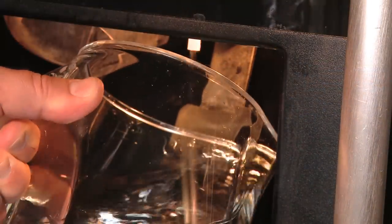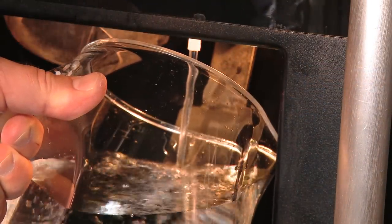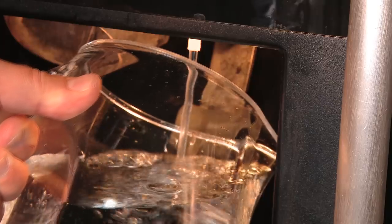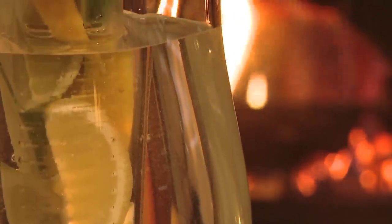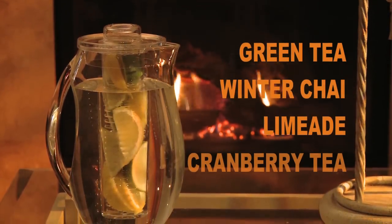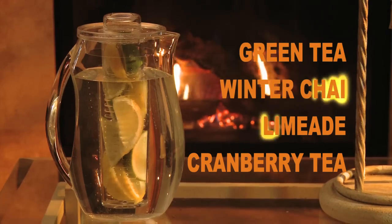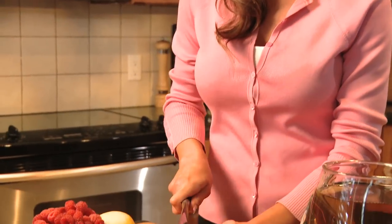Not only will your Fruit Infusion pitcher make great-tasting drinks, it can be refilled over and over again for days. The same batch of fruit will continually flavor your water for up to 10 full days. And best of all, you can use your Fruit Infusion pitcher all year long. Not only will it satisfy your spring and summer thirst, with Fruit Infusion you can continue to delight your family and friends with tasty fall and winter drinks. Create your own custom drinks and enjoy any day of the year.